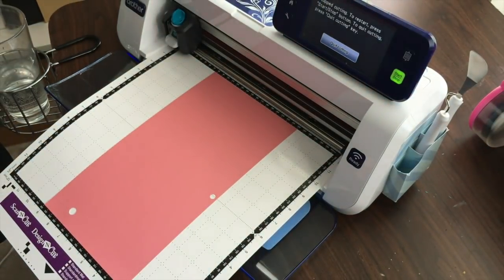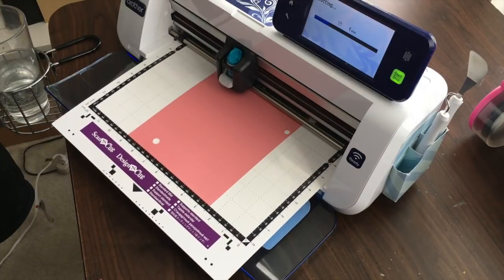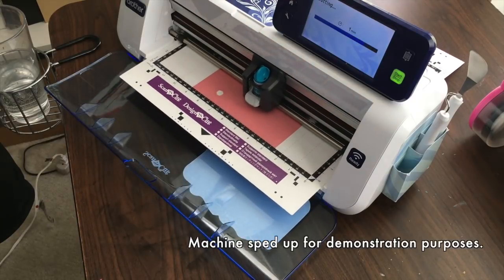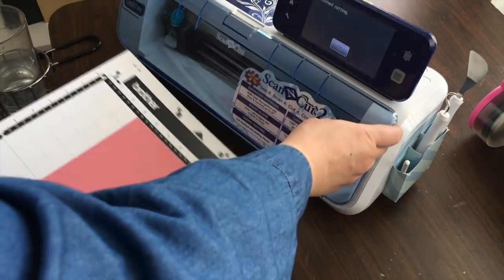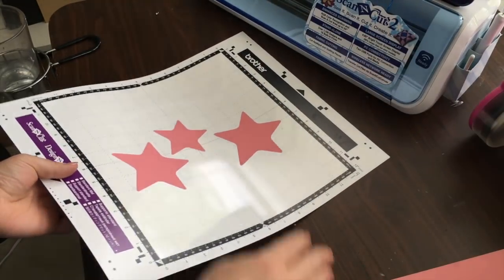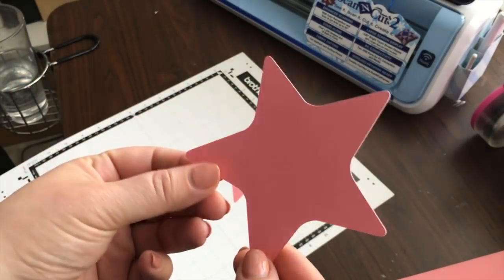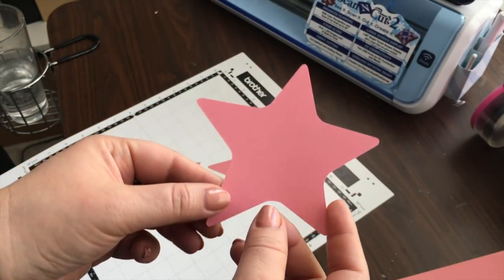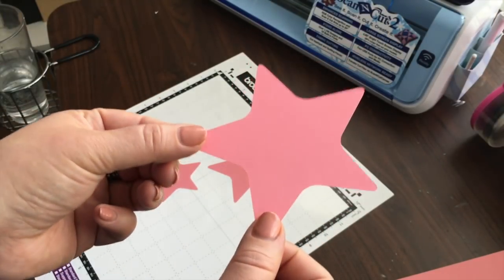If it's okay then you can just press start. Hit the unload button, close the dust cover. Now you can remove the excess paper from the mat — and congratulations, you have successfully done your very first cut! If you had any problems, if it didn't cut all the way through or if it cut too far, that's where the test cut should help you. If you make it through a successful test cut you should be able to cut your pieces out every single time.